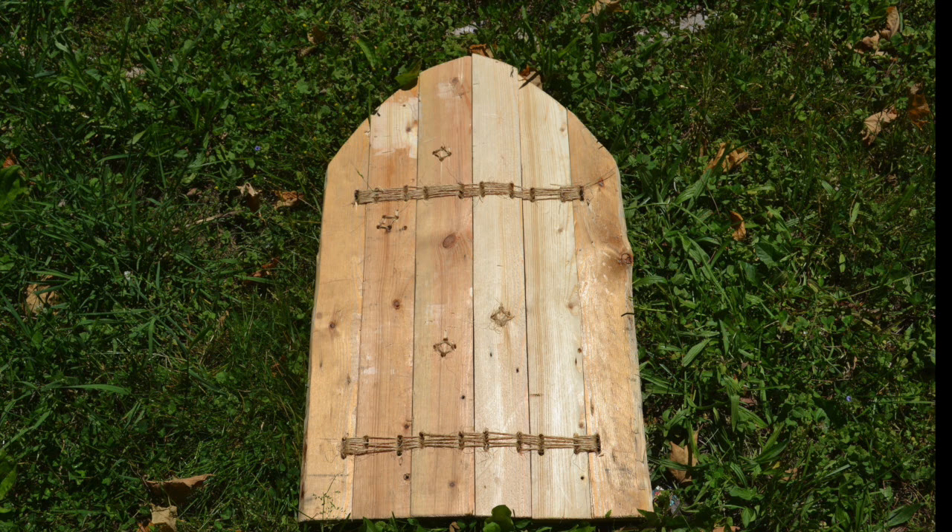In order to make this shield arrow proof, I had to leave the boards quite thick. If I had covered it with rawhide, I would have been able to make the shield lighter without compromising the strength. The reason I didn't use rawhide here is, firstly, I wanted to see if it would work without it. Secondly, the rawhide is quite pricey and I've got other projects I'd rather spend it on. This works — it's just a little heavier than it should be.